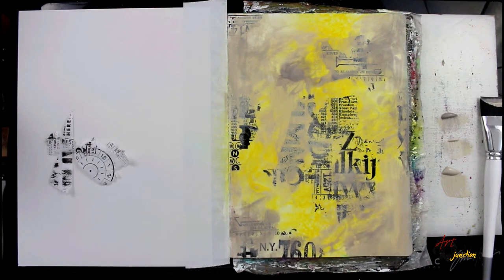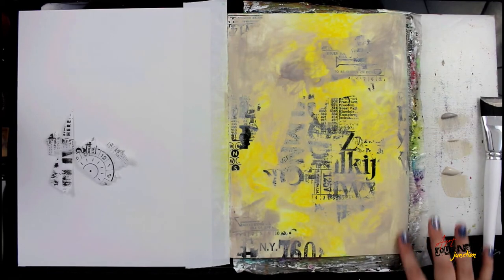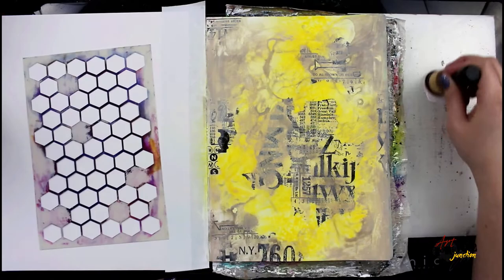This gives it a little bit more of a vintage, aged, distressed look. Some places you can still see the brush strokes and others you cannot. Then I decided I wanted some drips, so I'm adding some more water and tipping my page to let the drips run and move.